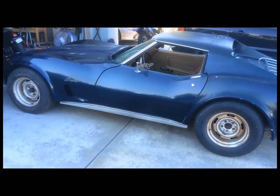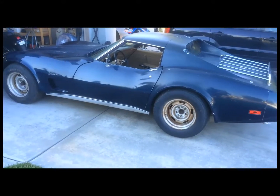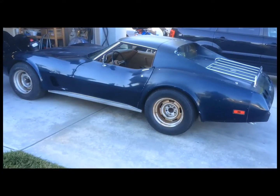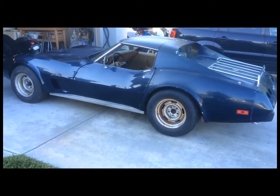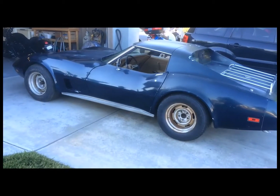Probably rebuild the carburetor, or just get a rebuilt one, and it should be in pretty good shape. But anyway, now that I got the brakes and suspension and everything checked out, I know what I need.